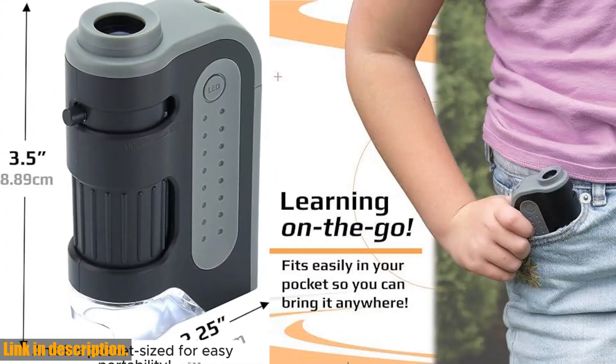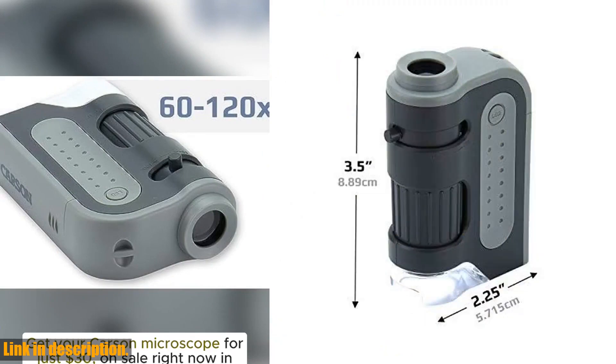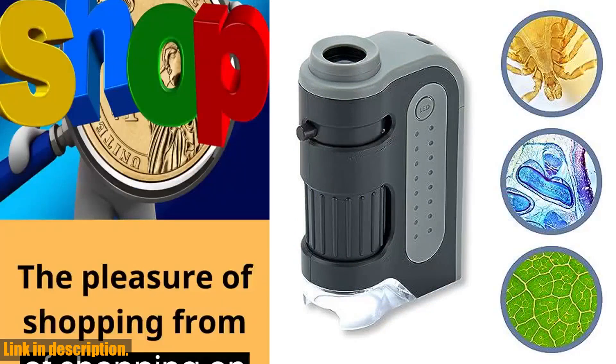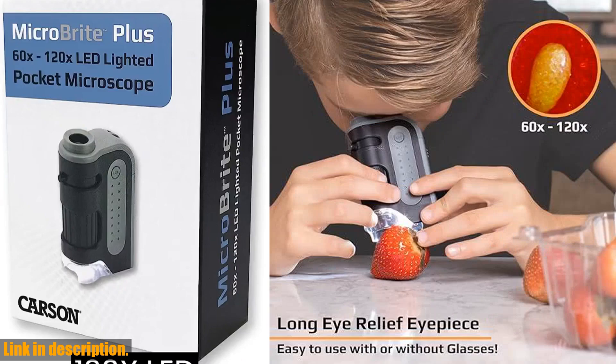The MicroBright Plus is compact and lightweight, making it ideal for portable use in the field or in the lab. Its bright LED illumination system ensures clear vision and accurate observations, while the versatile magnification range of 60X to 120X allows for stunning accuracy and precision when viewing prepared microscope slides or everyday objects.